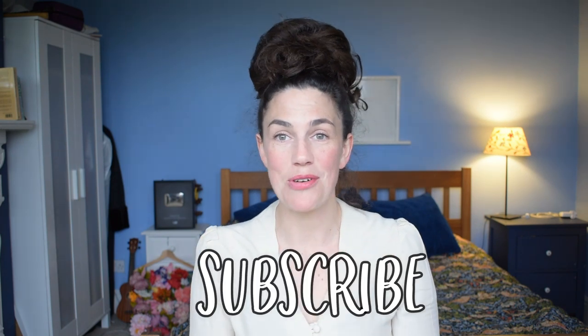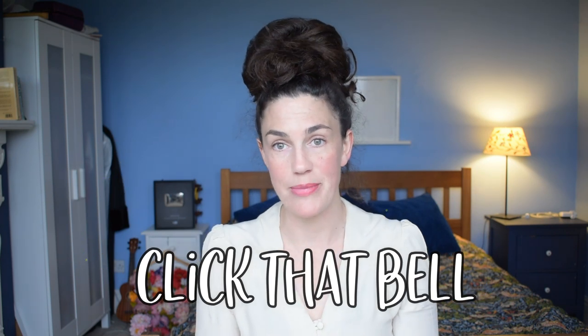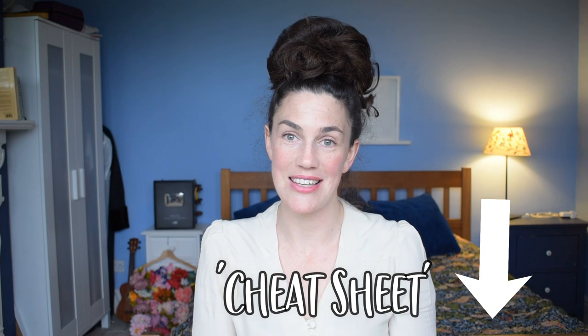I have a solution — a fantastic, pretty updo that's super secure. If it gets rained on, it won't even matter. It also looks lovely for work or going out. Stay tuned and don't forget to subscribe and click the notification bell. If you click the link underneath this video, you'll find a free cheat sheet for this hairstyle.